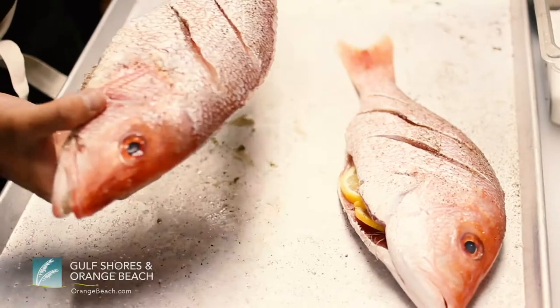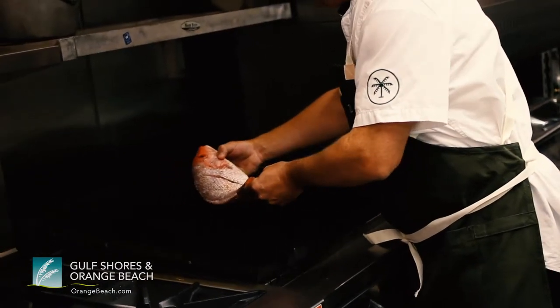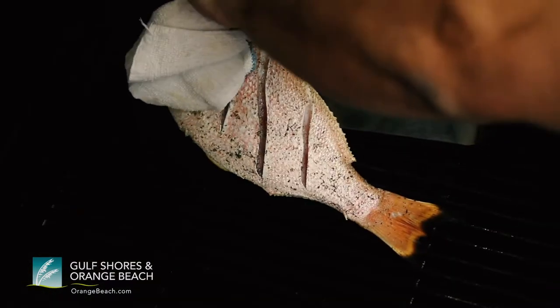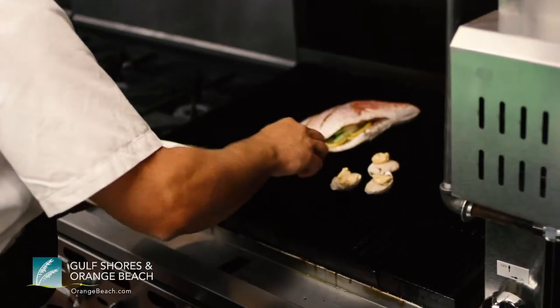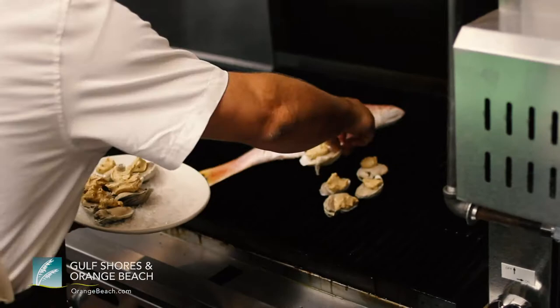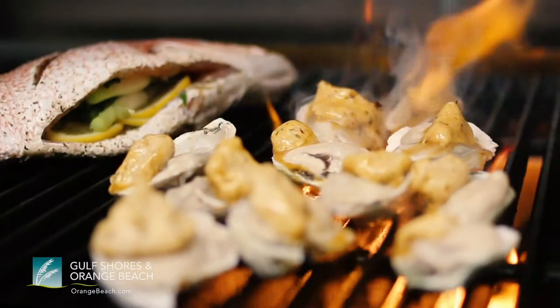So we're going to start with our whole grilled red snapper. We're going to want to start this really hot on the grill and let the skin get crispy, then we'll quarter turn it in about three or four minutes. We're just going to load these oysters up. Grilled oysters taste better than through an oven or a broiler because it gives you a real nice smoky flavor.